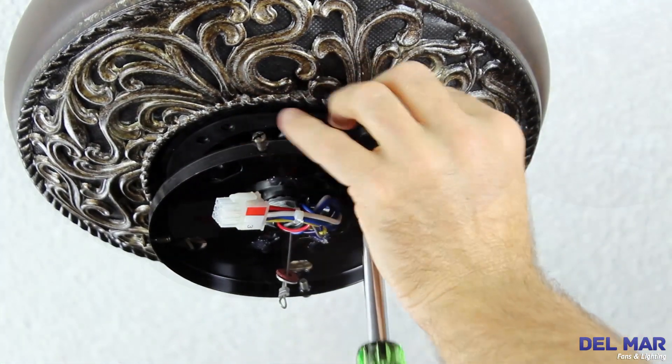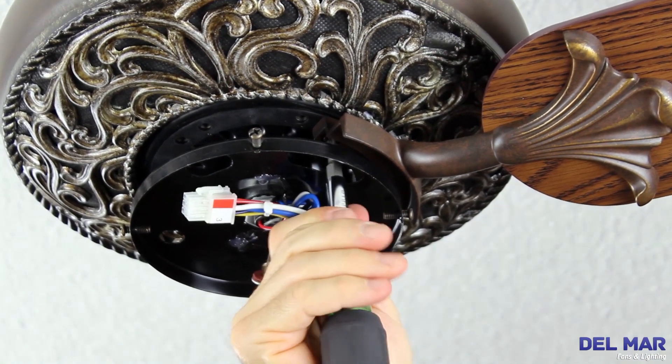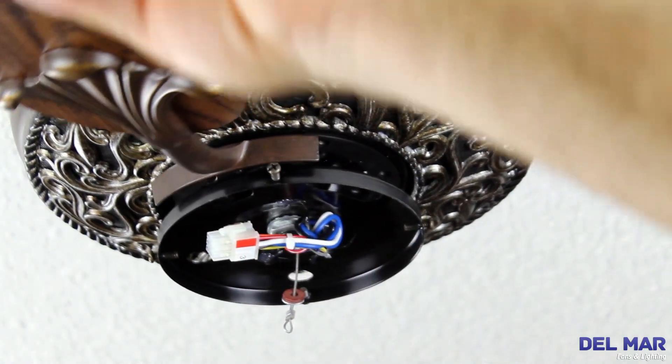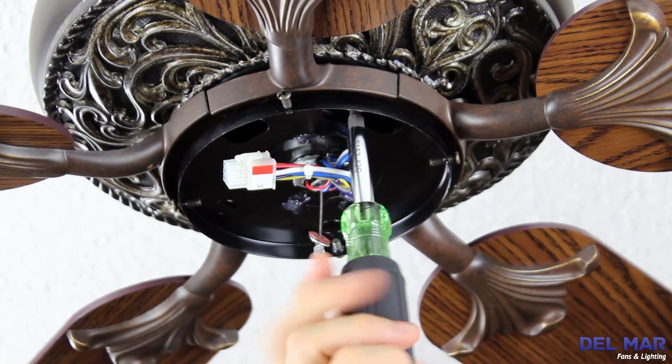Remove the rubber cushions. Using the motor screws provided, line up the holes from the blade arm with the holes in the motor housing. Attach the blade and tighten. Repeat this process until all the blades are installed.